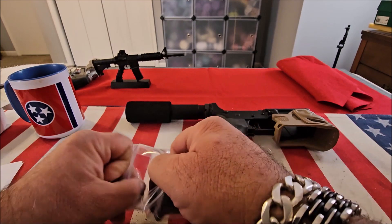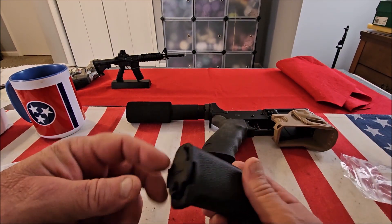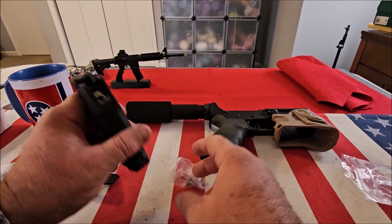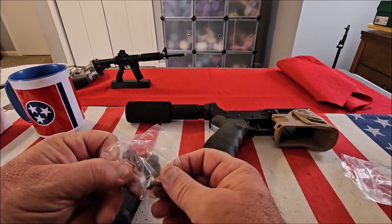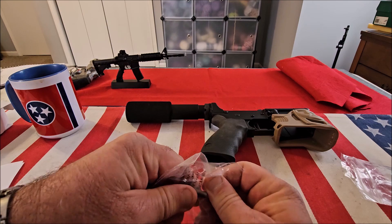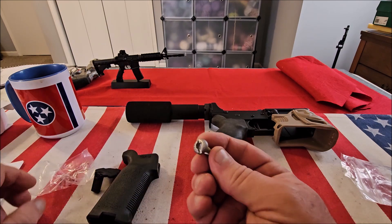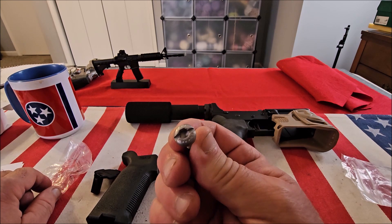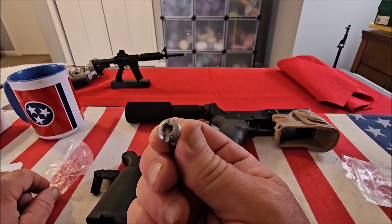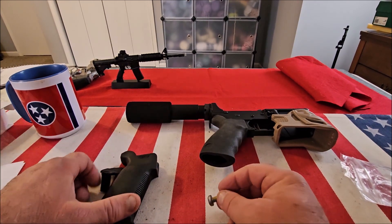Inside the package you get the grip, and there's a little compartment in it. Also included is a stainless steel screw. What I like about this is that a lot of grips just use an allen key, but this screw has a slit in it so you can use a screwdriver as well. I'll stick to the allen key for my installation.